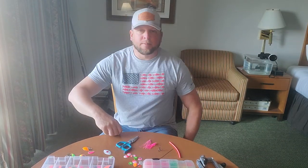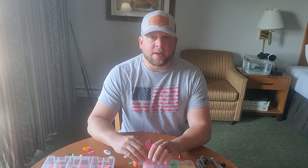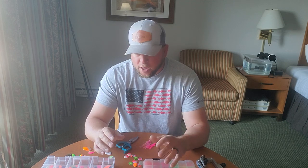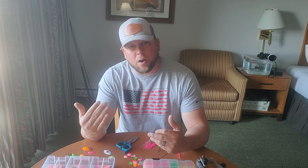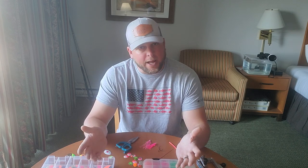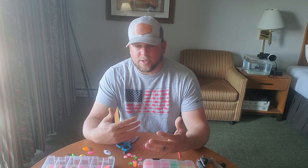Today is August 25th and we do not have a Buoy 10 update because I was not on the water. However, we're going to do a little tech tip on how to build a spinner — whether you're fishing down here in the Buoy 10 fishery in the estuary or upriver targeting Chinook with the 360 flashers with a smaller spinner behind it. Spinners are a great way to catch Chinook and coho alike, but there are a lot of different color combinations and blade styles to consider.